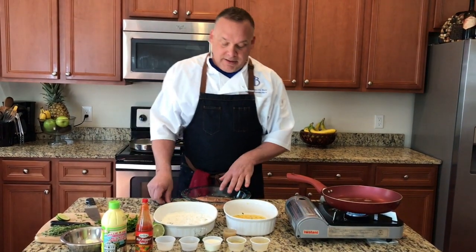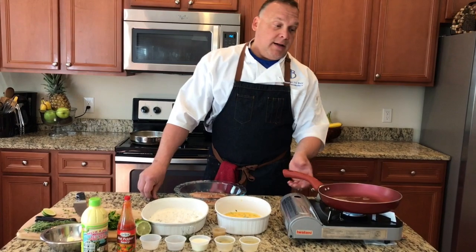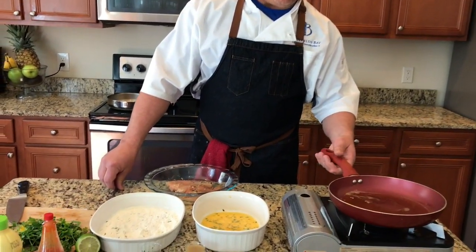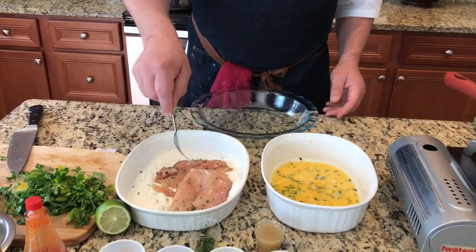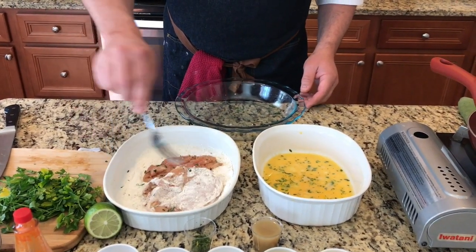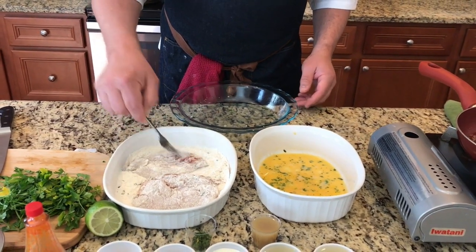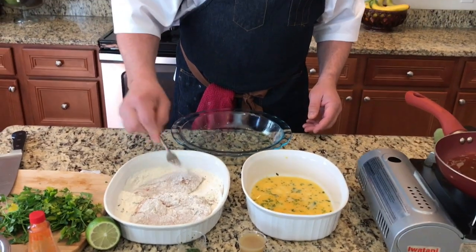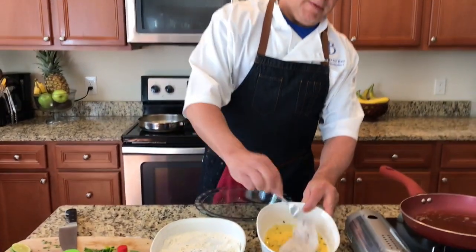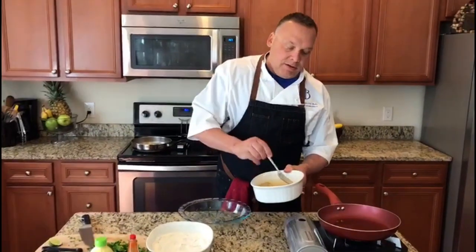So what we did is we seasoned up our chicken, we pounded it out to make sure they were nice and even. And then we're gonna flour, egg, and then we are going to pan sear them over here on this burner. We've got everything kind of laid out for you. So here's our chicken — I'm gonna put it into our seasoned flour with some parsley, salt, and pepper. We want to just get it coated and shake all the excess off, then put it into our egg. So now our egg is all over our chicken and we are ready to start cooking.